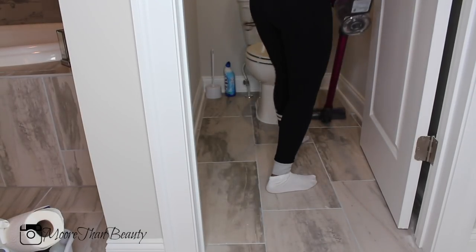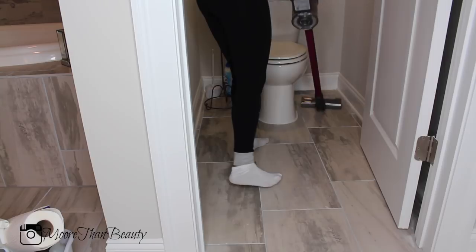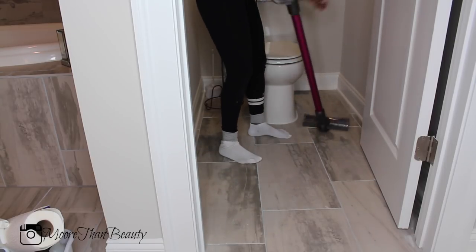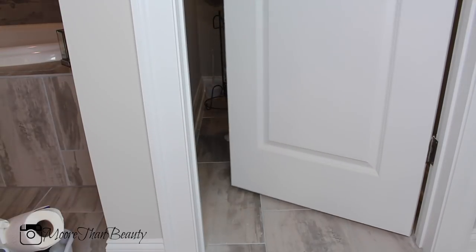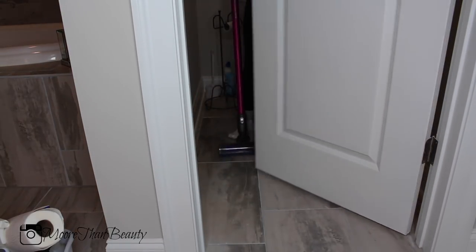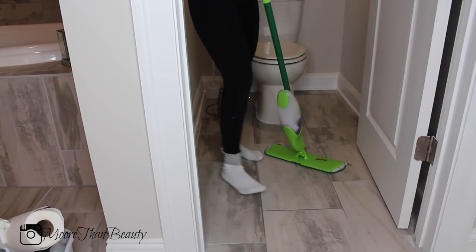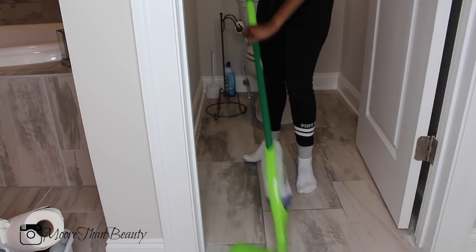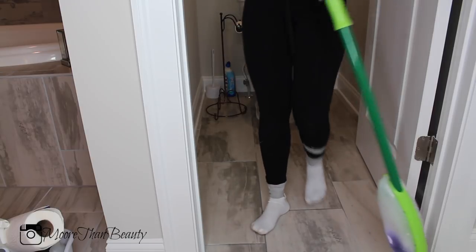Once the toilet area is clean, I go in with the vacuum. I use a vacuum instead of a broom because I feel like the vacuum picks up shed hair much better. Then I go over the area and mop it with a Fabuloso and water combination.